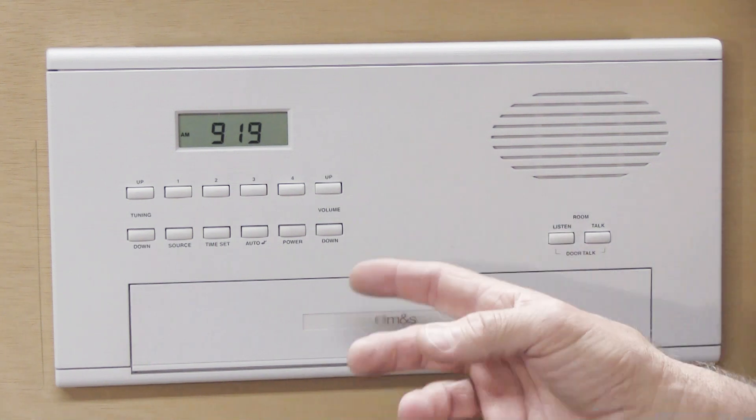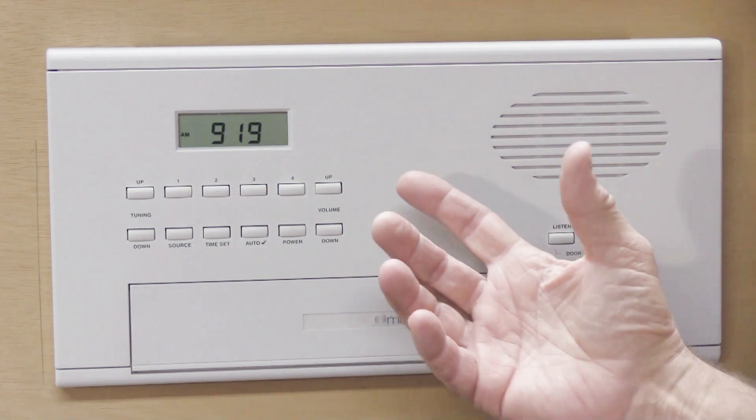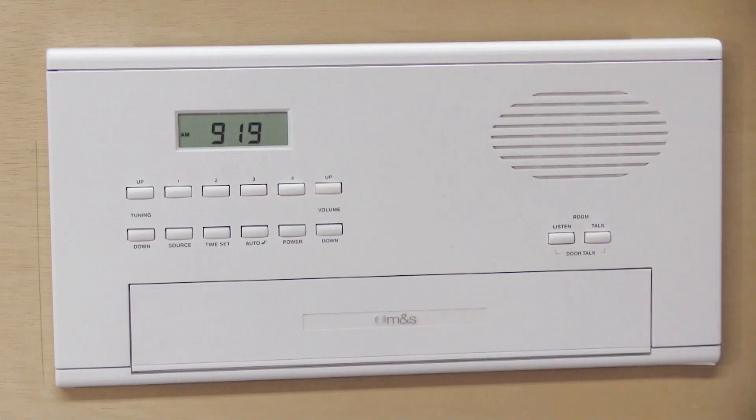The MC602 is a modern intercom system and it does have inside of it a microprocessor that controls all the functions of how the system operates — that includes the time, the radios, the presets, and all the functions controlled by the microprocessor. You can look at the microprocessor as being sort of the brain of the system.